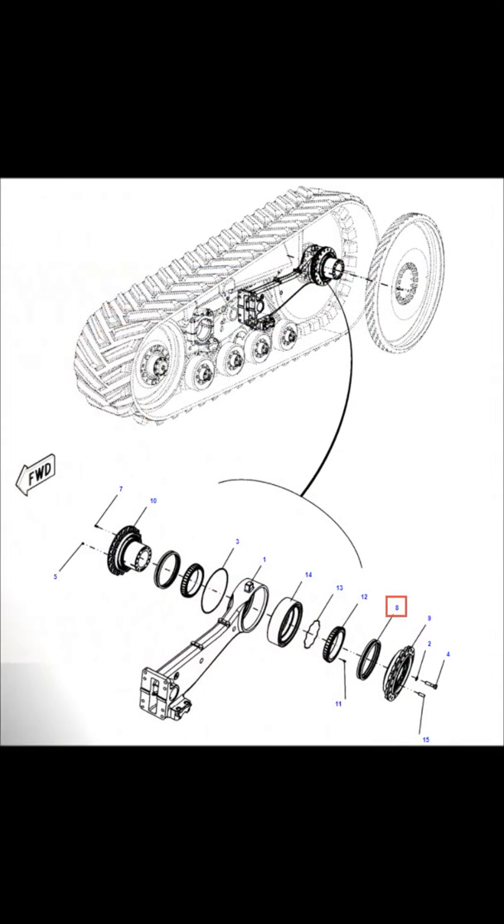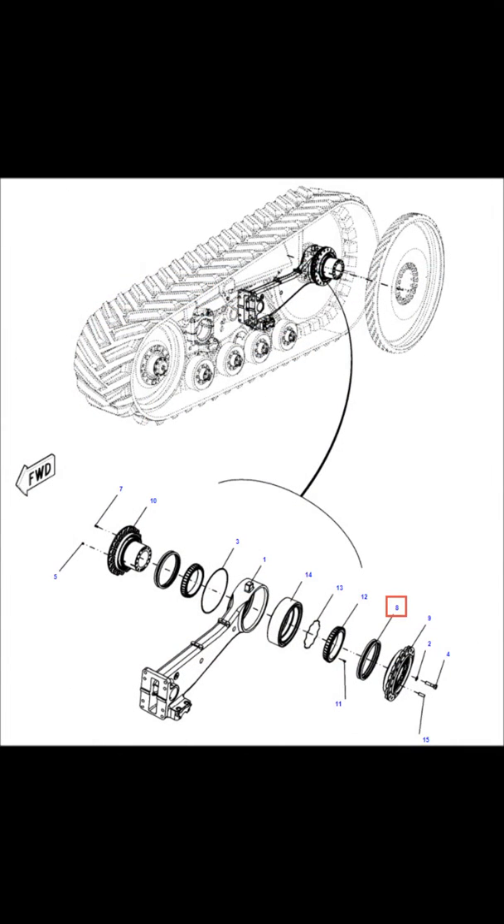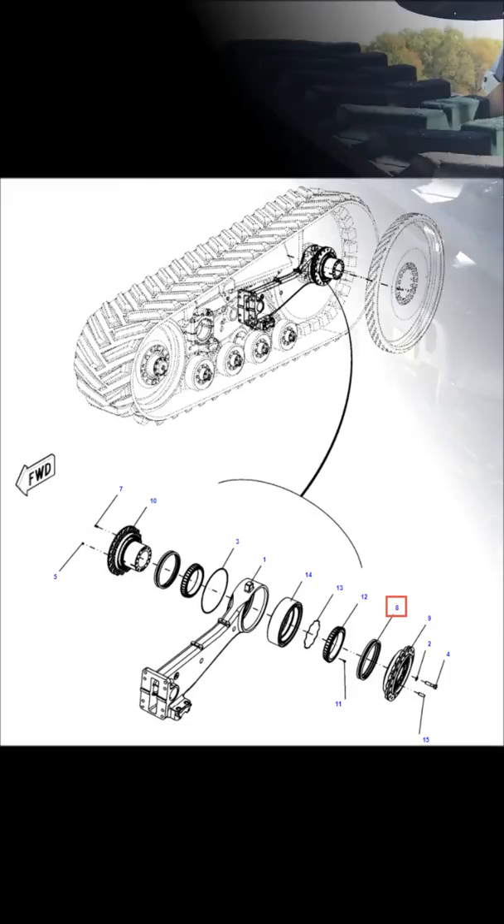Since this oil compartment only holds about a quarter of oil, it is important to ensure that the seals are holding up, or you run the risk of a bearing failure. The inspection process is quick to do and it can save you a lot of cost and downtime if you can catch it before a failure occurs.